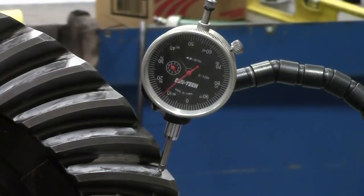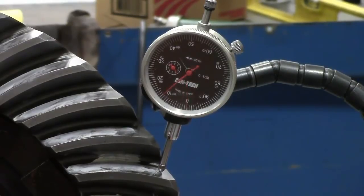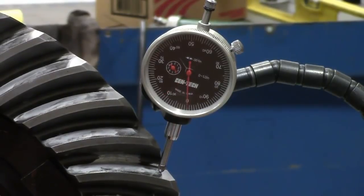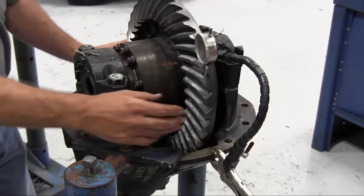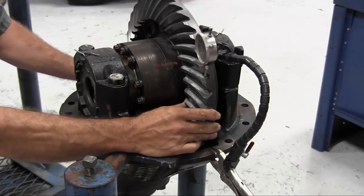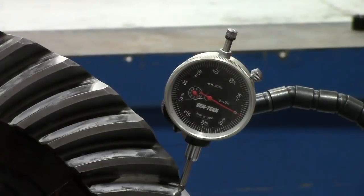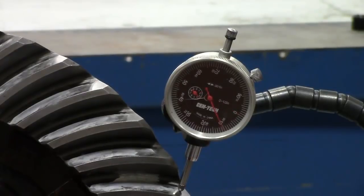After seating the adjusters, measure backlash again with the dial indicator zeroed out, gently rocking the ring gear back and forth and looking for the reading and repeatability. The gauge now shows 10 thousandths of an inch backlash — well within the specification of 6 to 18 thousandths and allowing for wear of the ring gear and drive pinion teeth. For a final measurement before the differential is returned to service, measure again with the bearing caps back in place and the cap screws torqued to specification, as backlash may change. The reading is still 10 thousandths, so the caps have not changed anything this time.